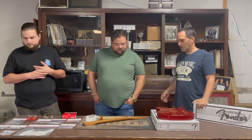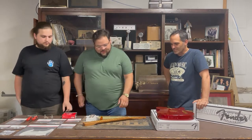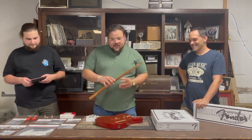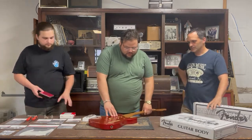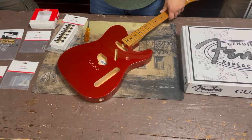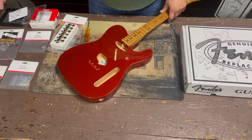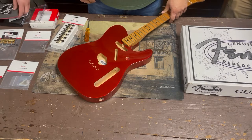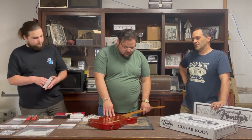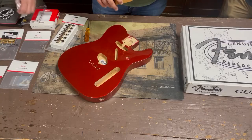So Bryce, what's step one? The first thing I like to do is check the neck and the neck pocket. What you'd want to see ideally is no shift in it. This one has a little bit of shift — it can work, but under tension it may shift a little. Fortunately, we have an amazing luthier named Dave who can do things like shims to tighten up the neck joint.